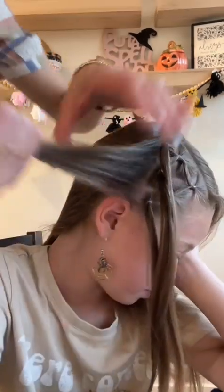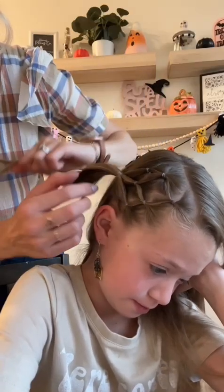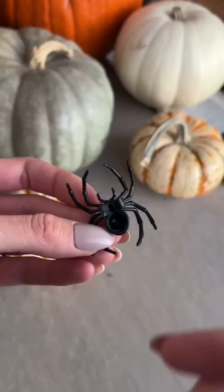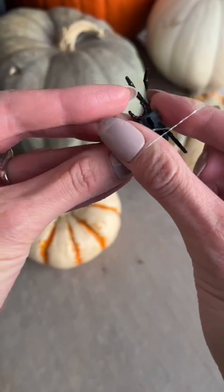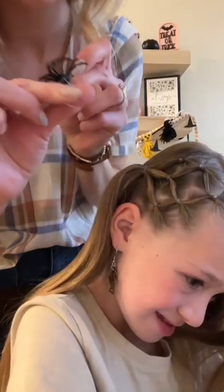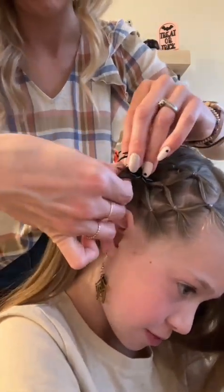We're also taking one more section in the very back and securing it with an elastic with the remaining three ponies. I like to take a spider ring and clip off the ring part of it, then take an elastic and wrap it around a few times from that remaining part. Then use the same elastic to wrap around the ponytail.